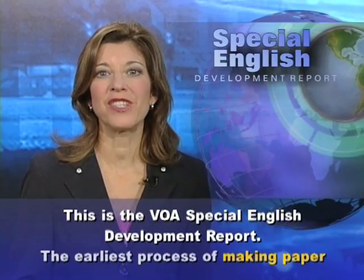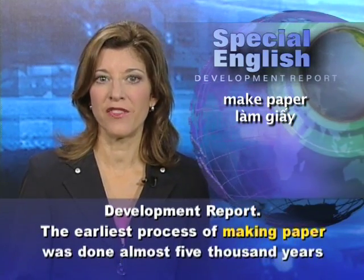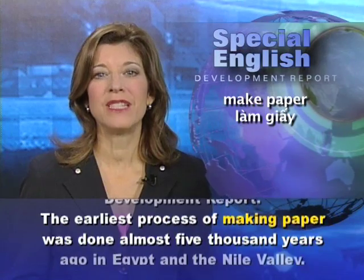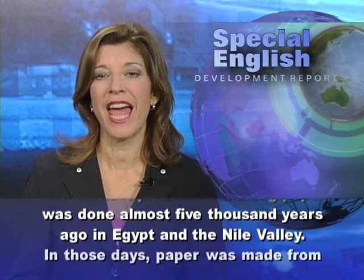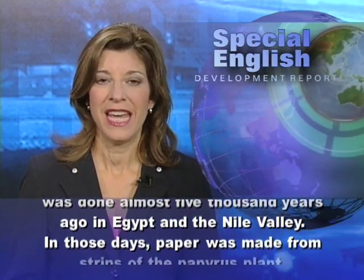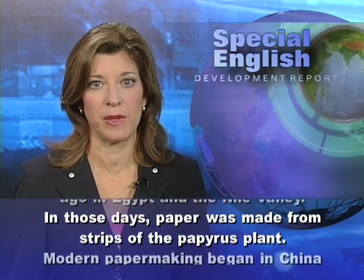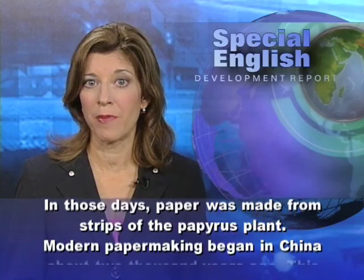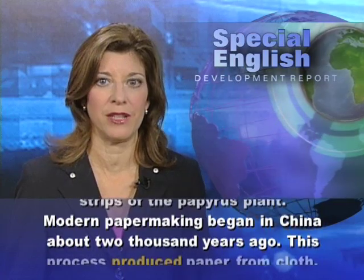This is the VOA Special English Development Report. The earliest process of making paper was done almost 5,000 years ago in Egypt and the Nile Valley. In those days, paper was made from strips of the papyrus plant. Modern papermaking began in China about 2,000 years ago.